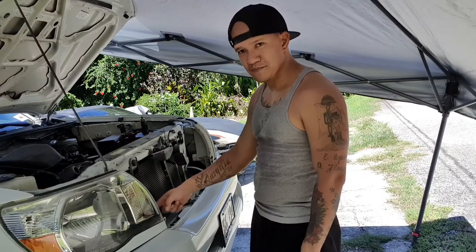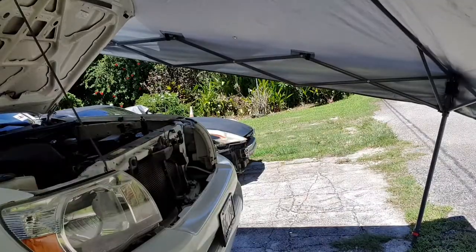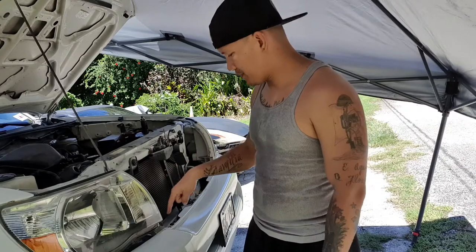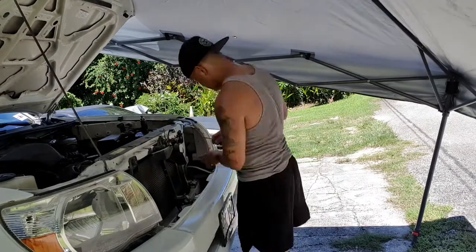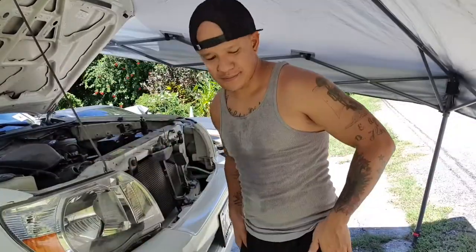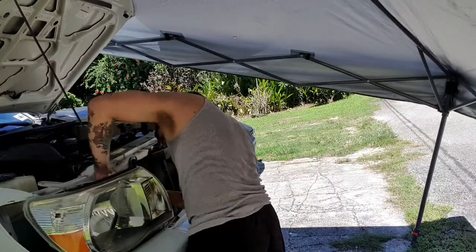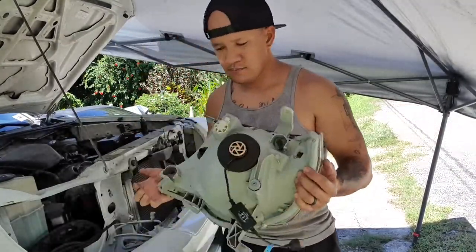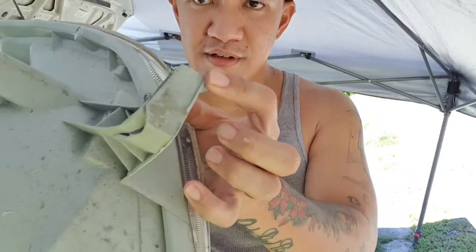Next, we're gonna pop up the three clips on the top of the bumper just so we have space for the 10 millimeter bolts holding the headlight bracket to the front bumper support. So I just found out this headlight is only held by one bolt — that's how messed up it is. It looks nice but it's messed up. Yeah, it's missing one tab, two tabs, and this one is also broken off.